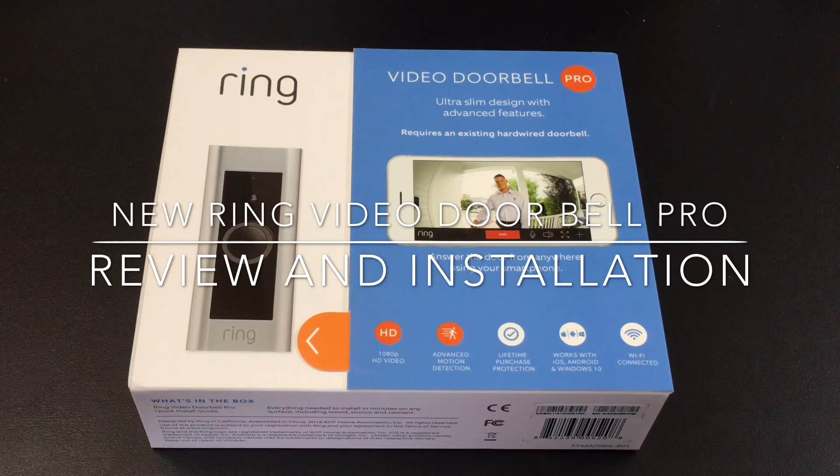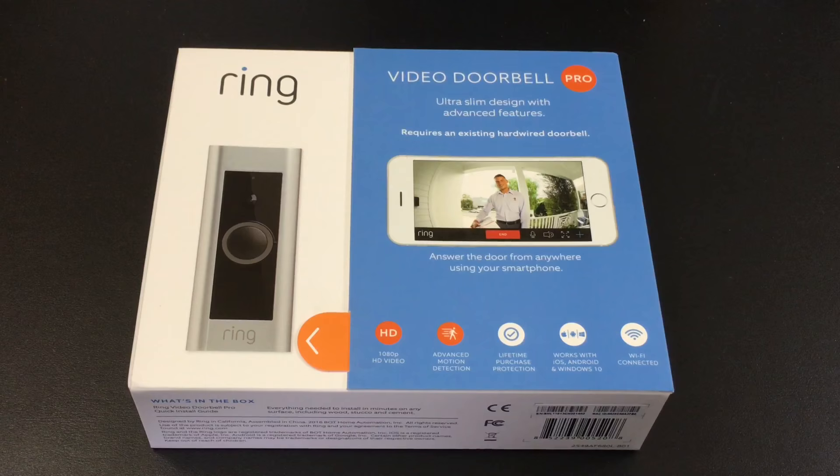Hi guys, EPP Man here with Tablets for Me and today we're going to take a look at the new 2016 edition of the Ring Video Doorbell. Let's check it out. Ring has really transformed the way we view doorbells. They have successfully deployed a video doorbell that allows you to monitor packages or anyone who's ringing your doorbell and respond to that person in an intercom or walkie-talkie fashion no matter where you are.